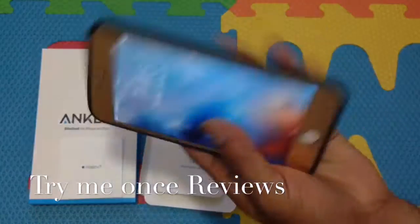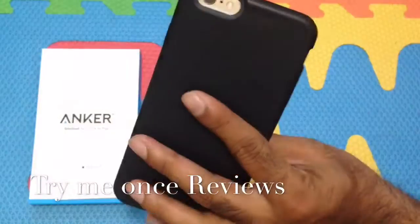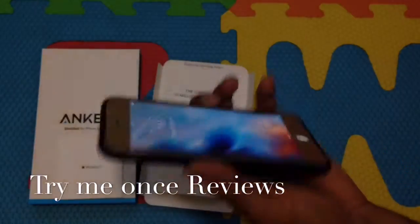It feels really nice in hand — a simple, slim shell case. This was B4TriB1's Reviews.